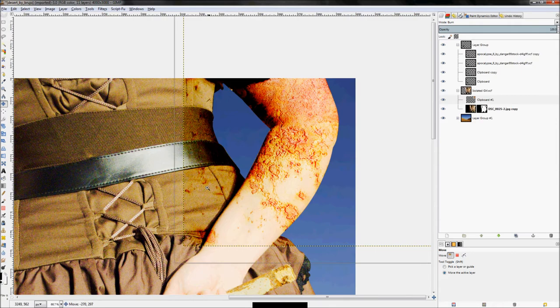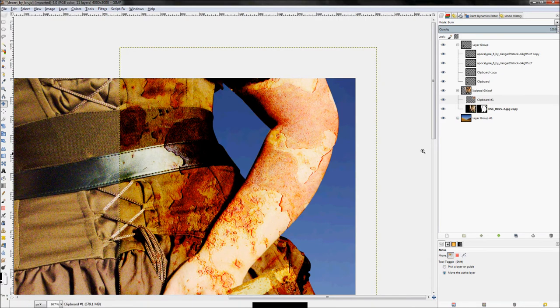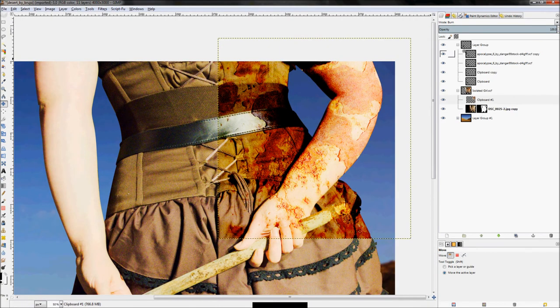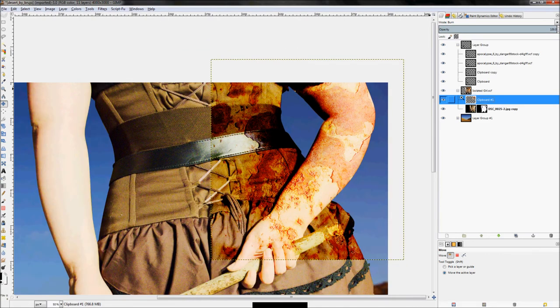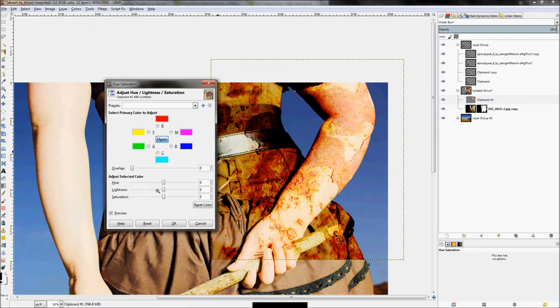To make it less colorful, we just need to change the colors of the rust image itself. Click Colors > Hue-Saturation and turn the saturation down. Just like that it starts looking a lot more like blood. You can tweak the hue to get a deeper red — just mess with this until you get colors you're happy with.